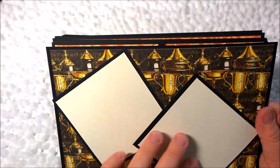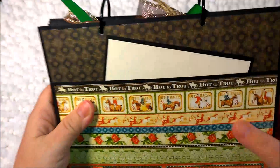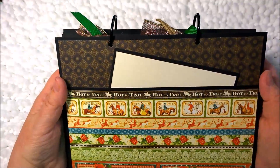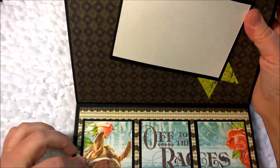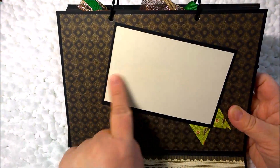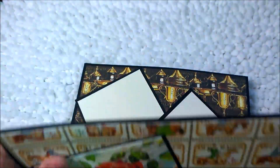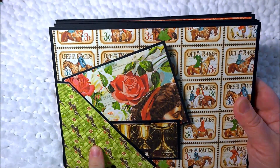Next is the trophy page, which has space to put two pictures, and I love this design with the trophies. This one has a flap and on the flap you have 'Off to the Races' which you can leave just like this or add pictures, and there's a place for a picture with a little ribbon type accent.